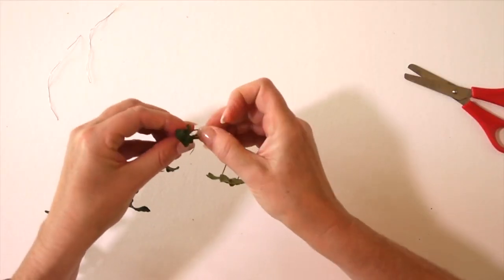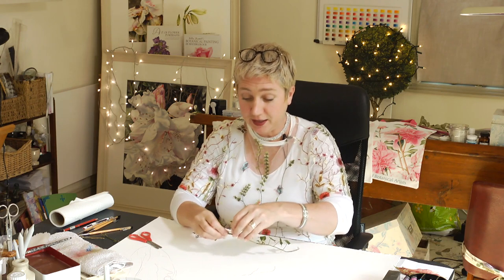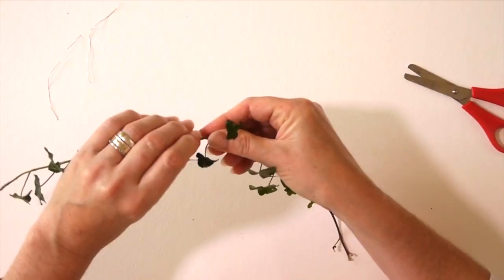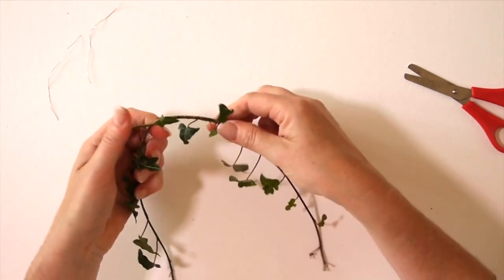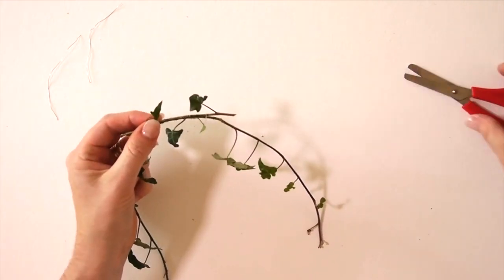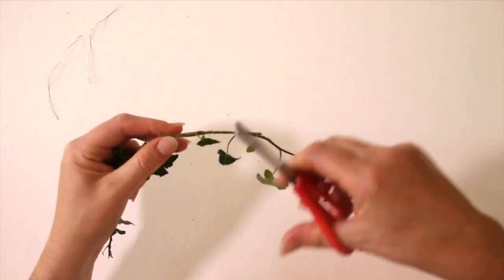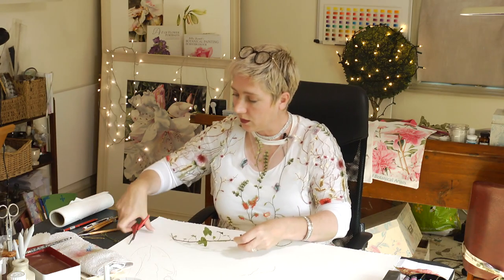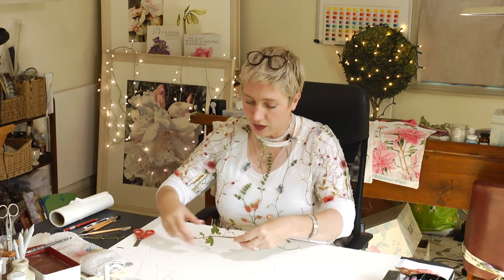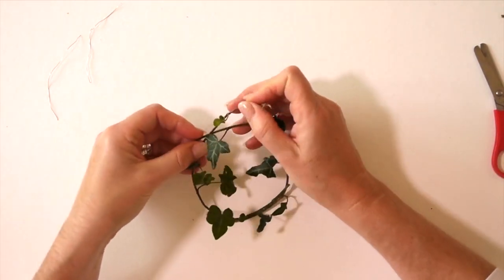Then as you go further along, just wind that wire in and further up the stem, twisting round and round nice and gently. You can do this with your tongue sticking out like people do when they're concentrating! So you've got that fixed, and then all I do is just remove the bits that are sticking out too much — just cut those little ends off. Cut the short one off, not the long one.